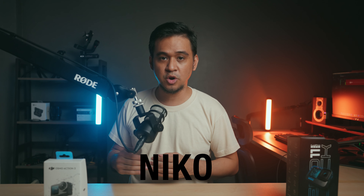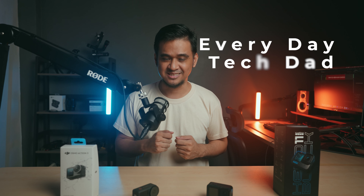My name is Nico. I create videos about camera gear, audio equipment, and desk setups. I am in no way a professional videographer or photographer. I used to professionally edit at a podcast company, but all the opinions on my channel come from the perspective of an everyday tech dad.